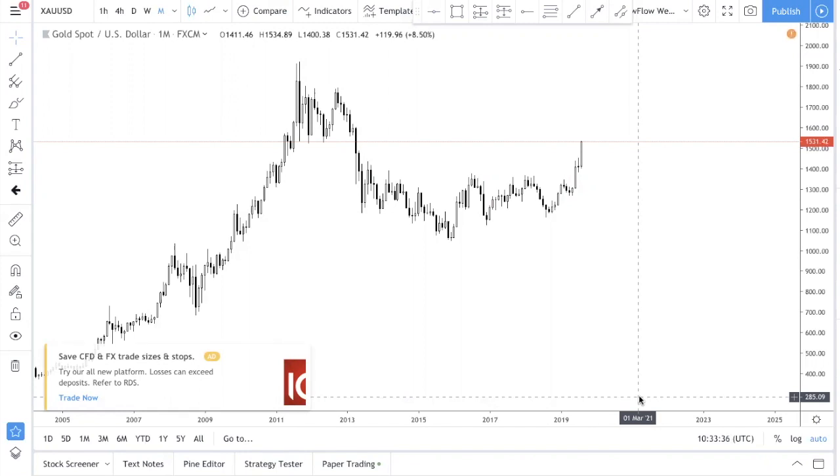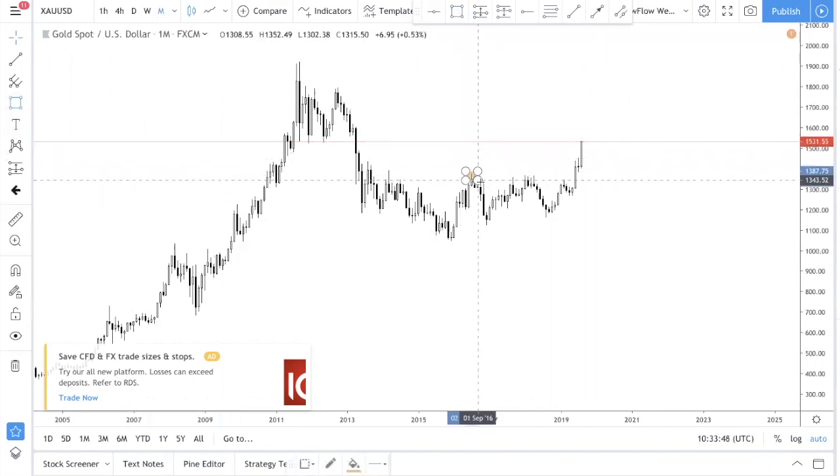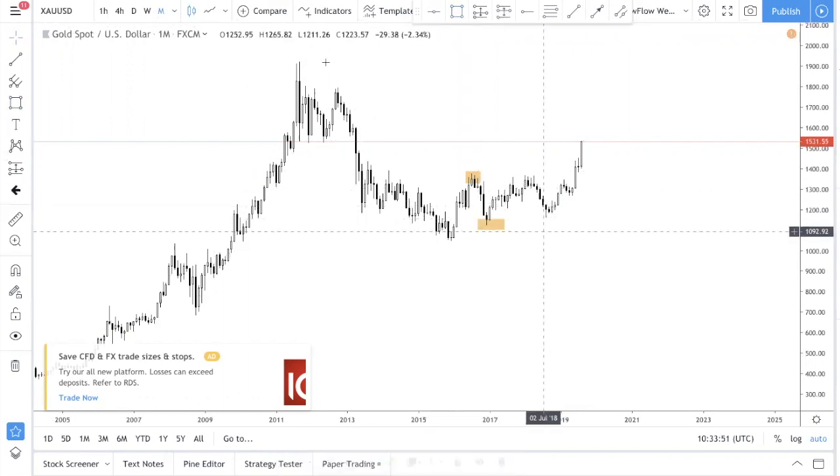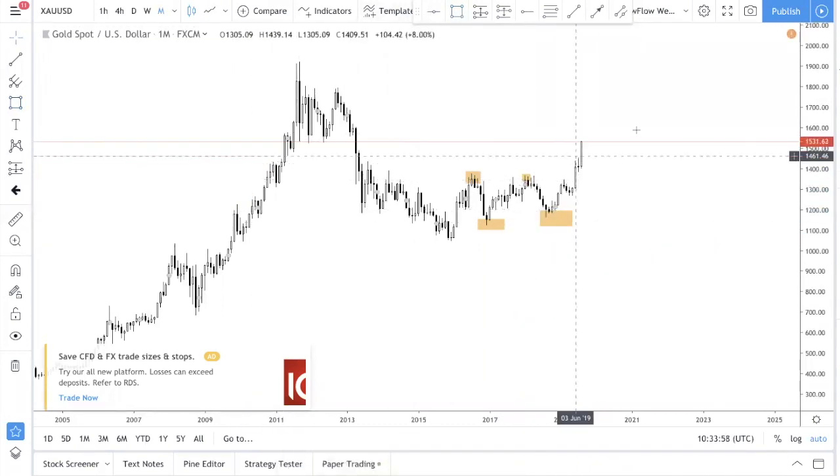The thing that we always do is always get a higher time frame. This is the money chart over here, you can see. The structure of Gold is definitely bullish — you see a high, you see a low, you see about the same high, you see a low, and of course this is a higher high.